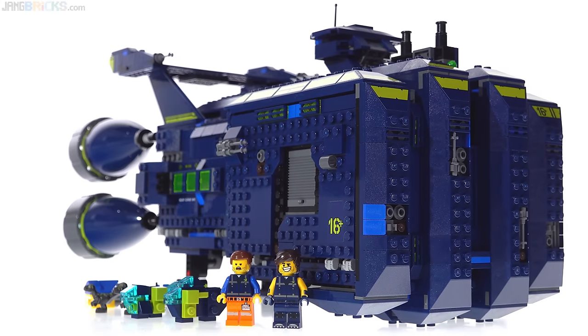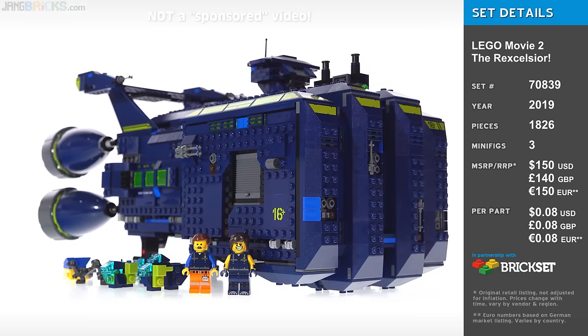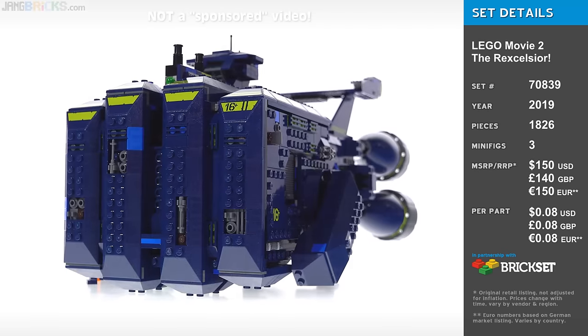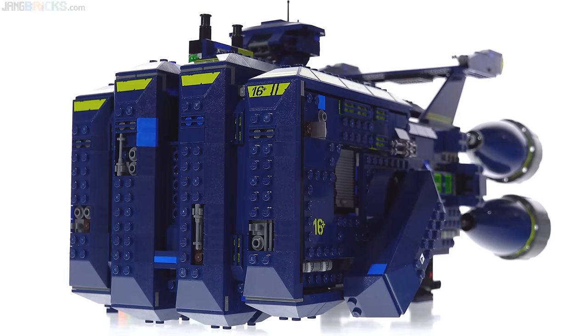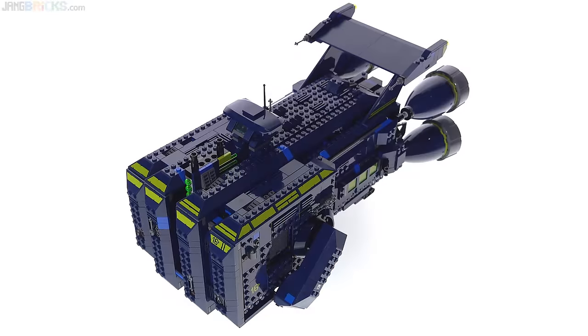Here it is, everyone — one of the most anticipated things from the LEGO Movie 2, it's the Rexelsior. 1,800 pieces go into this, and the finished product weighs just shy of 4 pounds, or 1.8 kilos. It's Rex's big mothership, a spaceship that is shaped like a fist, or a gauntlet.